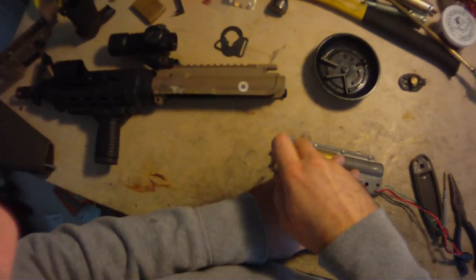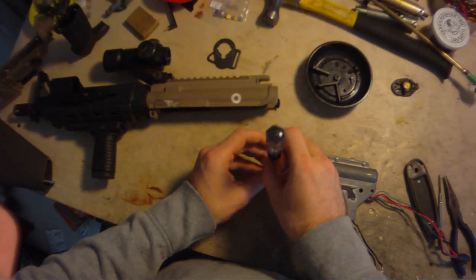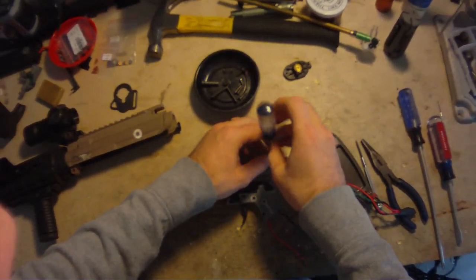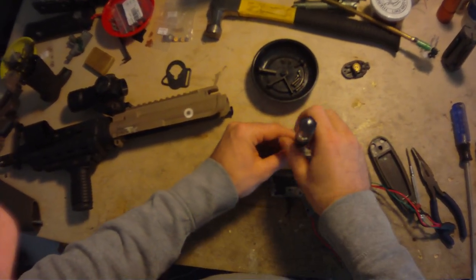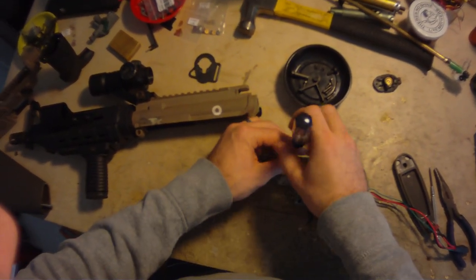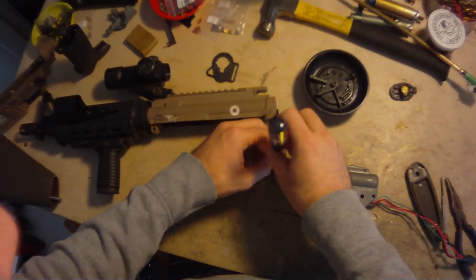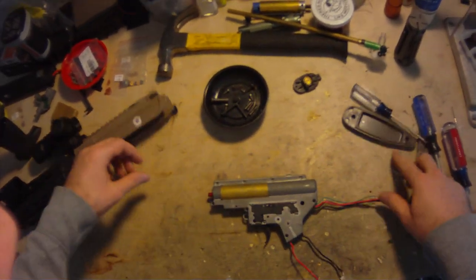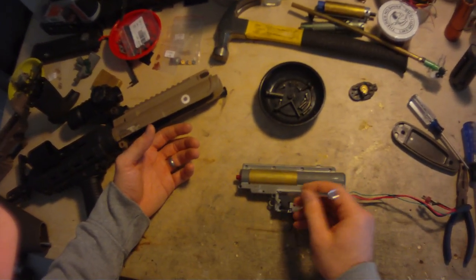The first step here is taking out all of the screws around the gearbox. On this G&G gearbox there's a total of eight screws. Some Classic Armies — actually most Classic Armies, I think VFCs — have nine, because there's actually two on either side of where the motor sticks into the gearbox. I've replaced all of my screws; they were T2s. I've replaced all of mine with Phillips head screws from McMaster's. They're stainless steel and they won't really break. So, it's all eight screws removed right there.